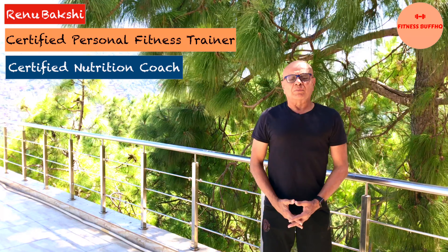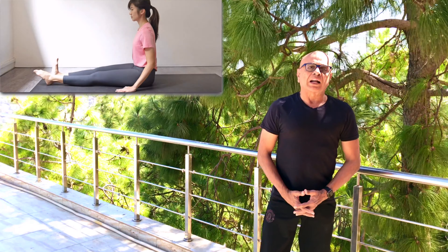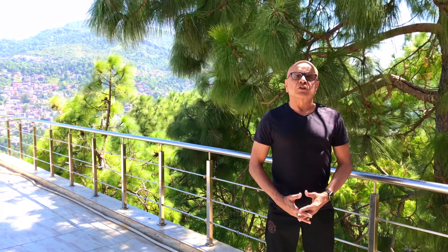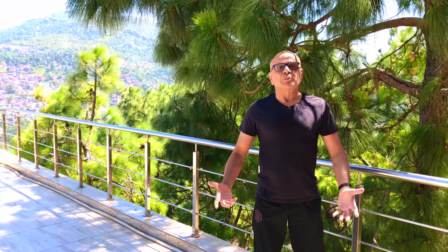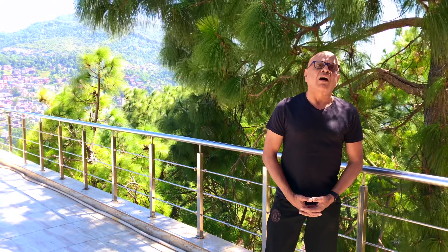Hi friends! Welcome or welcome back to Fitness Buff HQ channel. Today we are going to show you how to do ankle pumps exercise perfectly. Long sitting hours, whether at your desk or while watching TV, lead to poor blood circulation, tight muscles, and stiff joints. Ankle pumps are a great way to prevent all such damaging effects of long sitting hours.